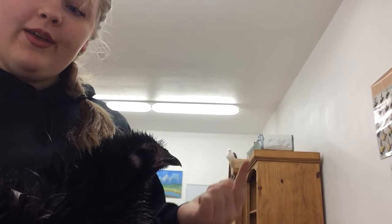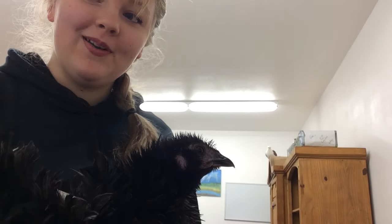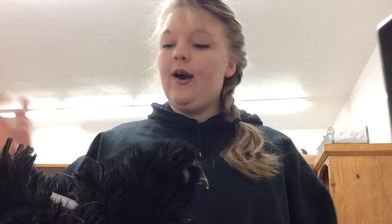Today I'm going to show you how to make a chicken diaper or a bird diaper. I actually use this pattern on all of my birds — my chickens and pigeons — and it works great on both their different body types.